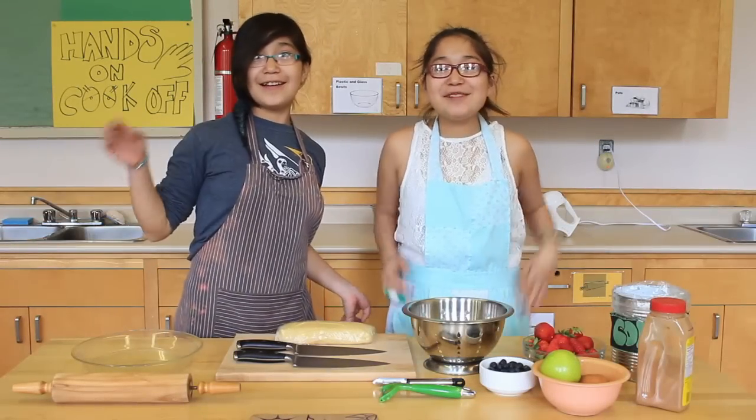My name is Claudia and I'm Catriona. We're not just sisters, we're twins.